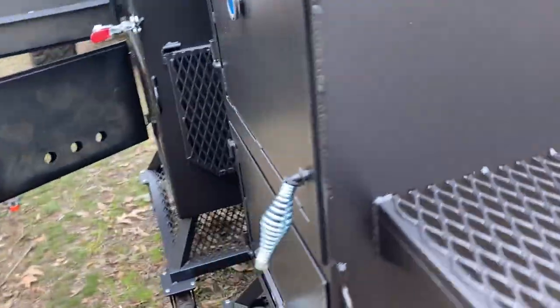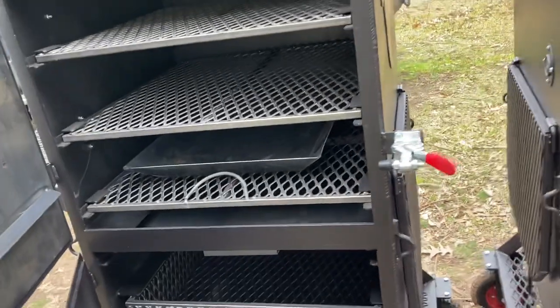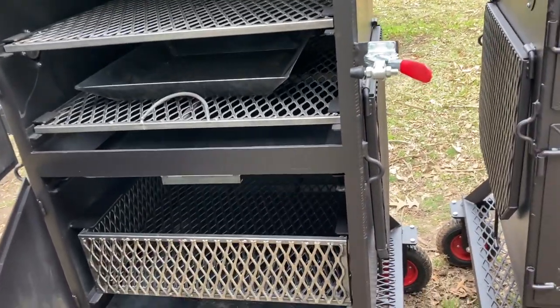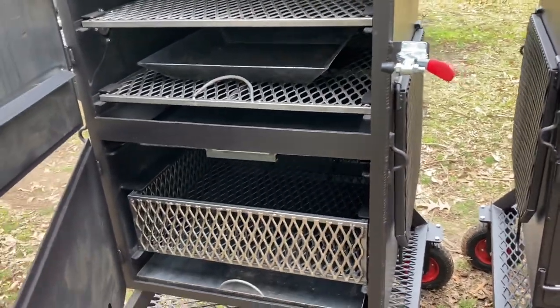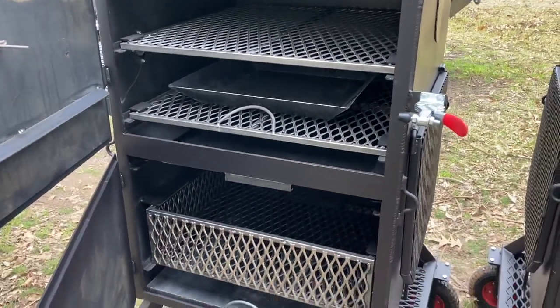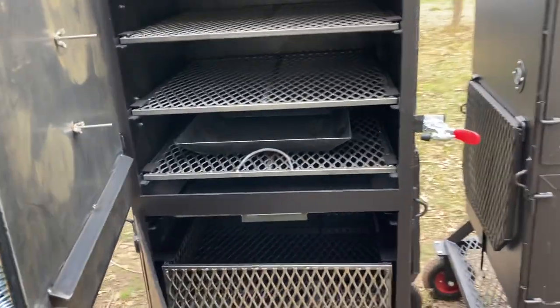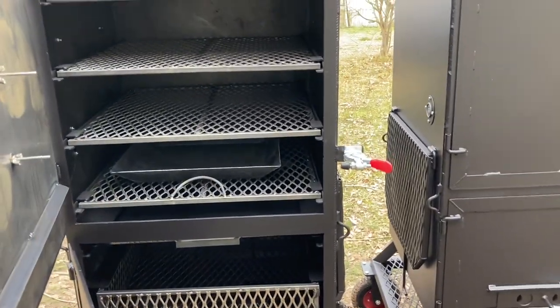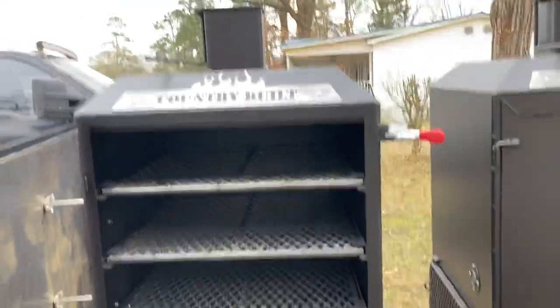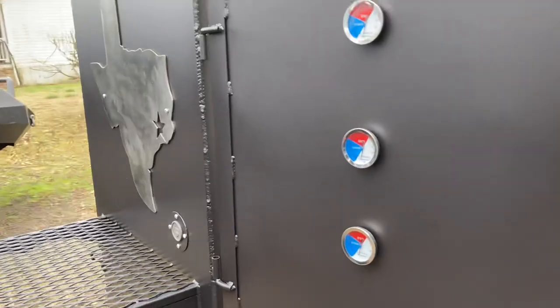99% of your drippings and grease is going to get caught either in that drip pan or on that diffuser plate, so you don't have a whole lot making it to the bottom. Even if it gets past that, the ash pan down there is still going to catch it. So you don't really have a whole lot of problem with grease inside there. That drain is more if you wanted to power wash it.